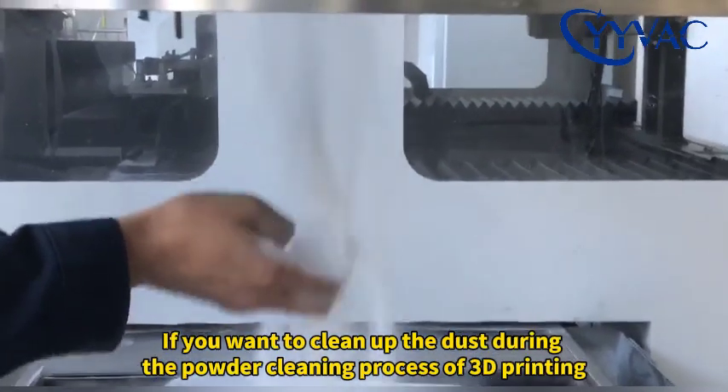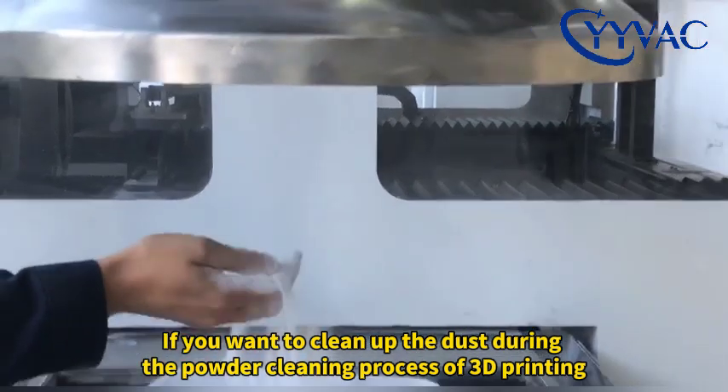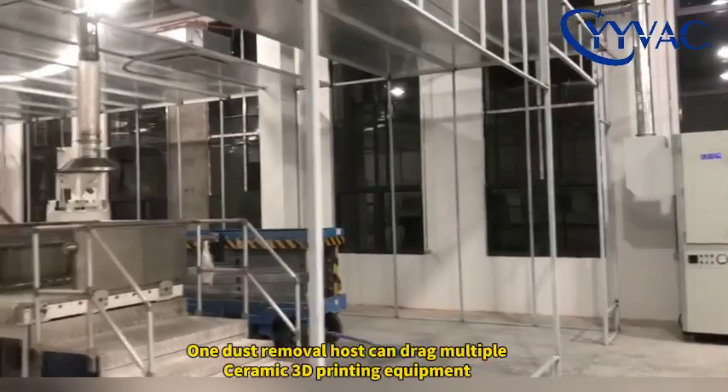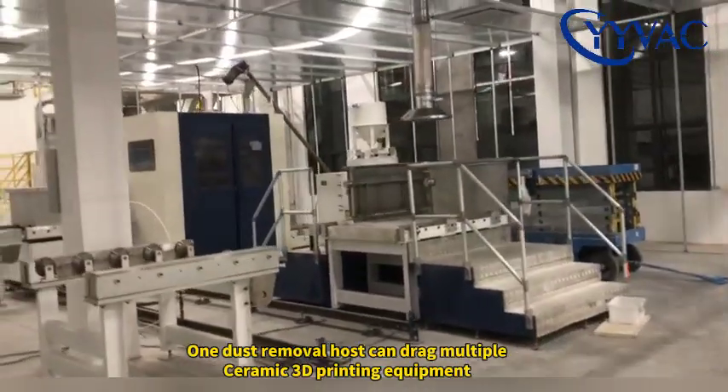Hi my friend, if you want to clean up the dust during the portal cleaning process of 3D printing, you can refer to this plan. This is the 11 frequency conversion constant voltage control type. One dust remover host can drag multiple ceramic 3D printing equipment.